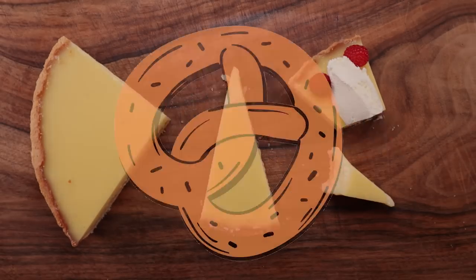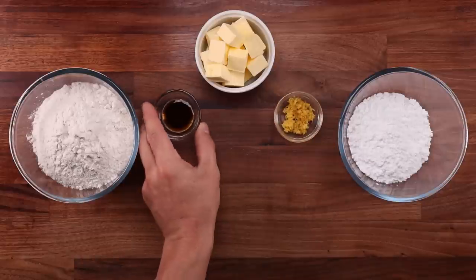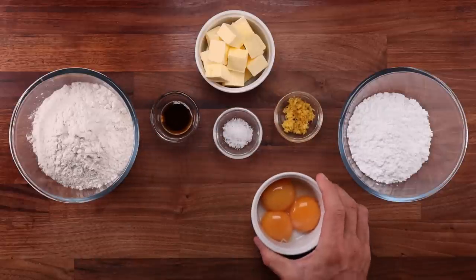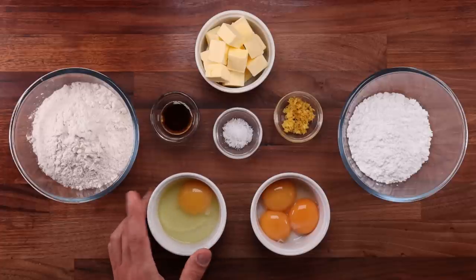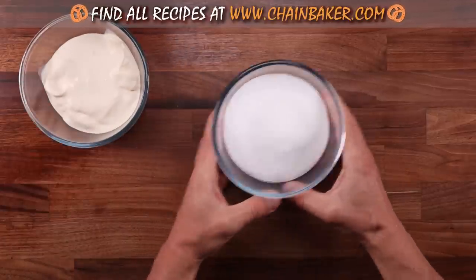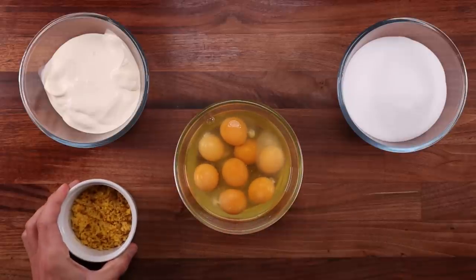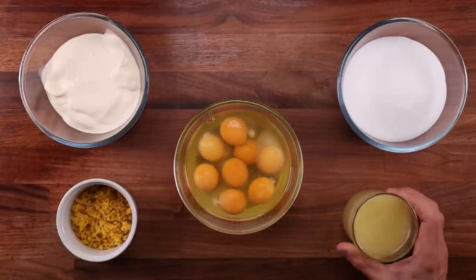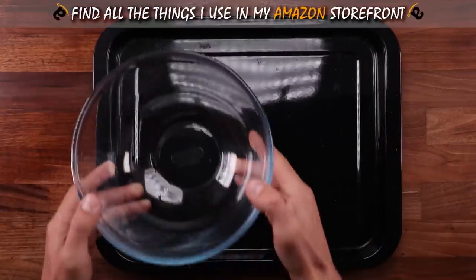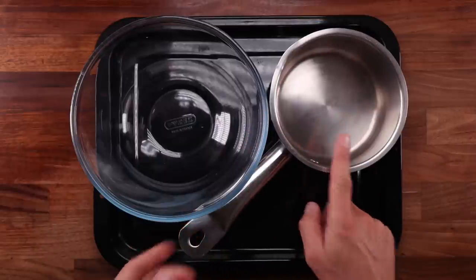Let's get right to it and see what we need to make this. For the pastry base we'll need some all-purpose flour, some icing sugar, some cold butter cut into one-inch cubes, the zest of a lemon, some vanilla paste, some salt, a few egg yolks, and a whole egg which will be used for glazing. For the filling we'll need some thick heavy cream, some white caster sugar or just white granulated sugar, a bunch of eggs, and the zest and juice of a bunch of lemons. As you can see, there's not many different ingredients in this recipe.